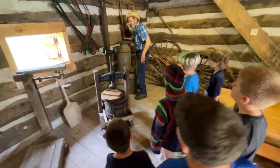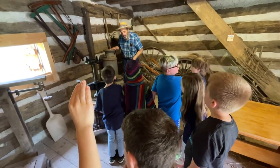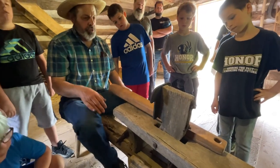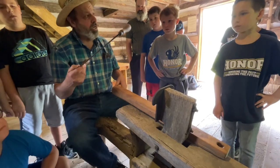Anybody know what these are for? For cow milk — exactly. Put your piece of wood in there, you hold it with your foot, it locks it tight, and then you cut it. You use your draw knife.